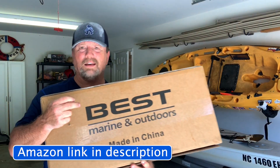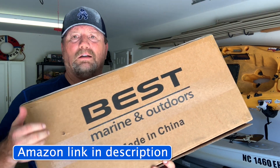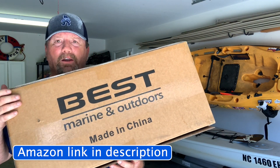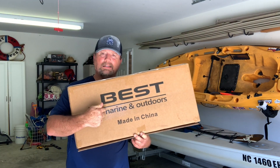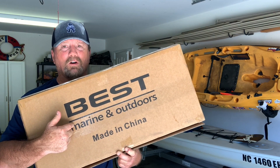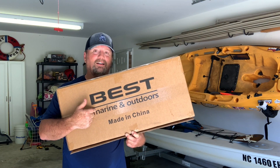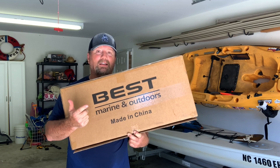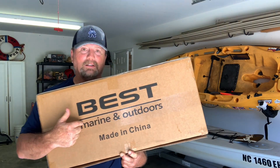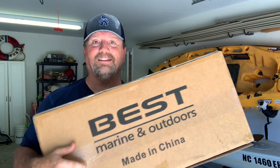Here is the box it came in: Best Marine and Outdoors, made in China. I wish it was made in America, but hey, that's the way it goes. I will put a link to this in the description in case you are looking for such a product. I am Adventure Steve — if you don't believe it, just send me a private email and I will confirm that I'm Adventure Steve. I'll see all of you in the next video.